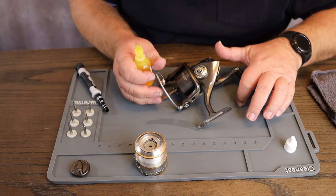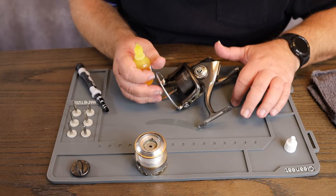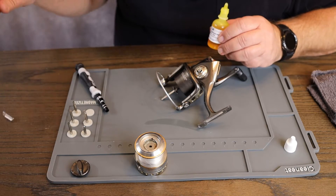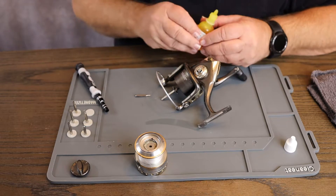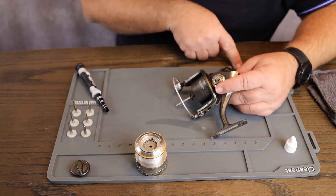Because this is rubber — a good rubber — if you drop the screws or whatever, they're not going to bounce like they do on a table. See that? If it drops on there, look, it's still there. It ain't going nowhere. Another cool thing is it has a ruler across here.